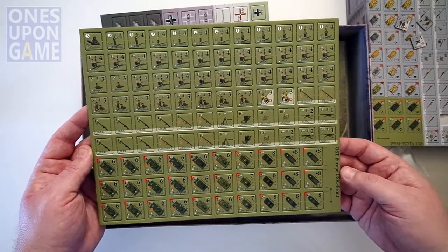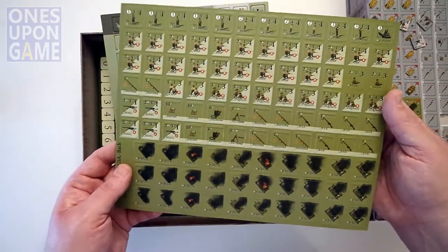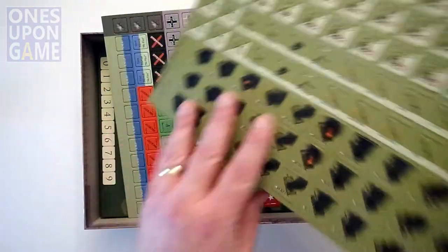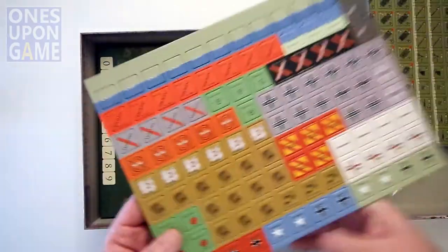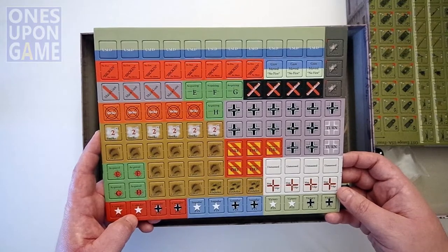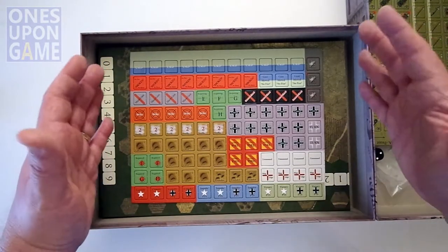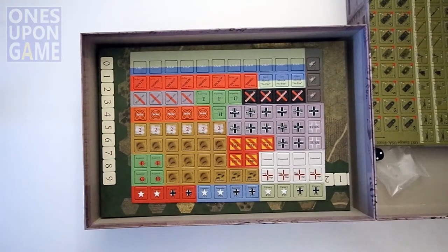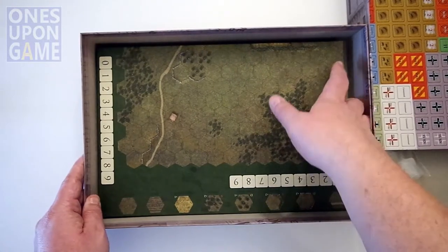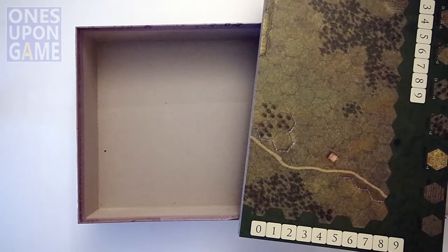Counter sheet two has the Americans and their weapons. On the back there are different stages of wreck — some are on fire, some are smoke — but you flip them over and it just says wreck. These are your wreck markers. Your other markers are also very large and very clear printing. I like these map edge markers, because you'll end up with the big board and you're only going to play on a little section, so you can put these map edge markers on there and that marks the boundaries of this mission. So three sheets of counters and then one big board.